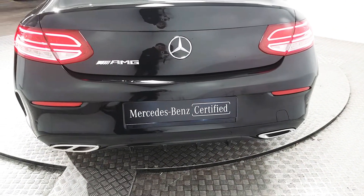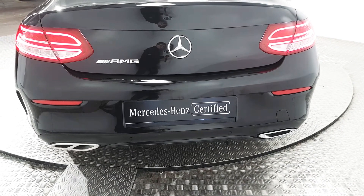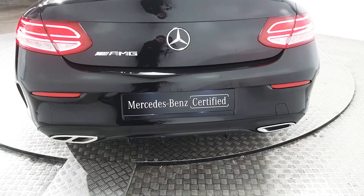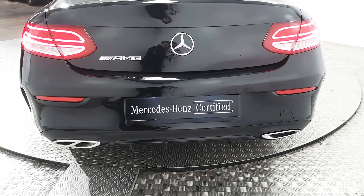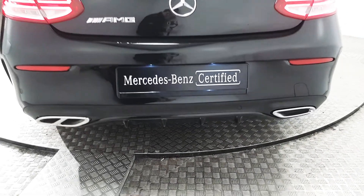Coming around to the rear of the vehicle, we've got rear parking sensors as well as a reverse camera. We also have the dual twin exhaust as well as a rear diffuser.